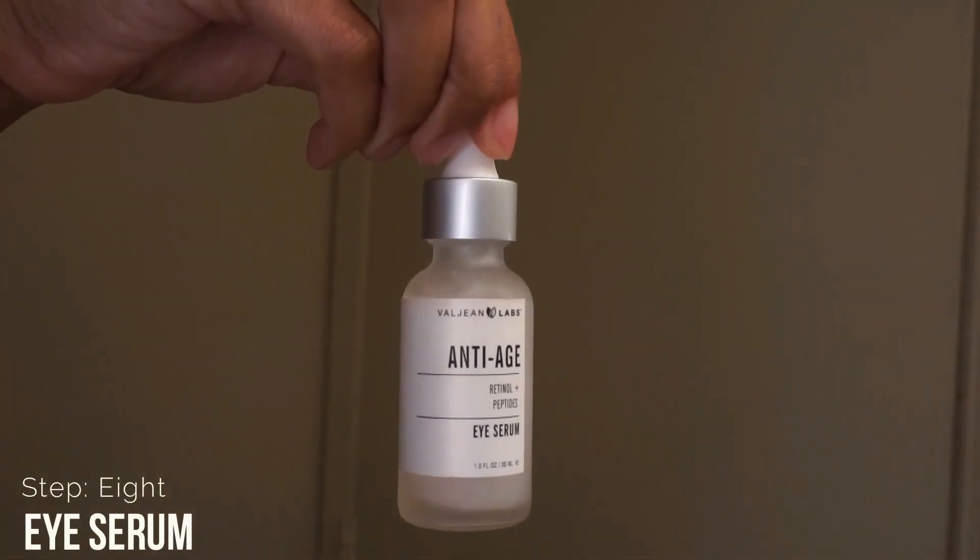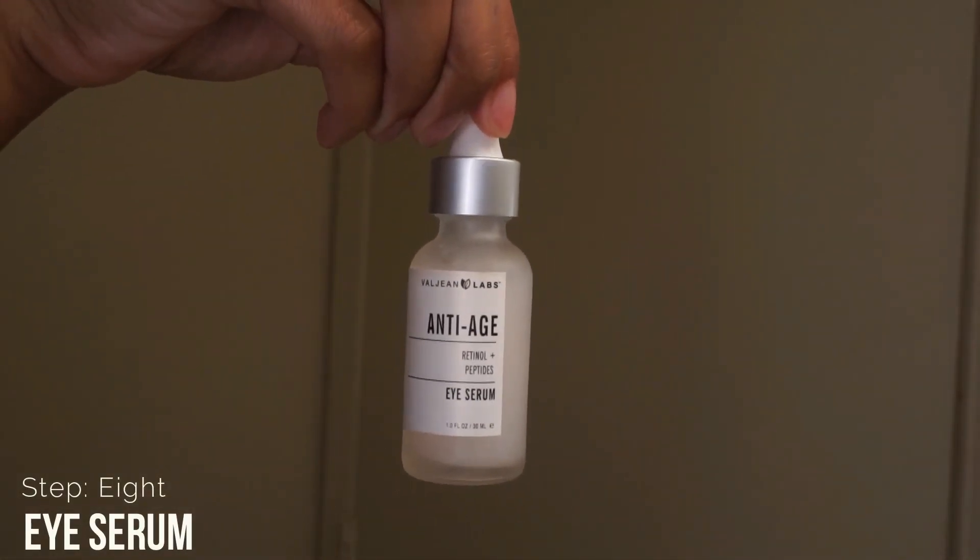I remove the mask and fan my face so it can dry before I move into the next step, which is step number seven: toner. I'm currently using the witch hazel with the red top and the old guy on the front.